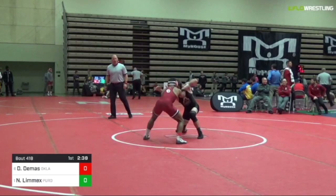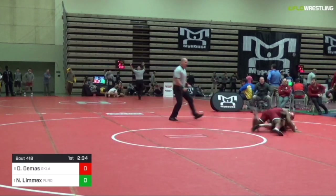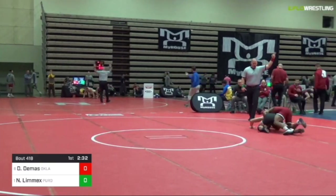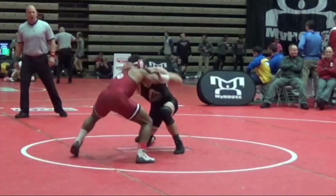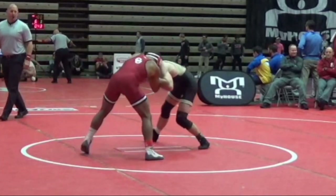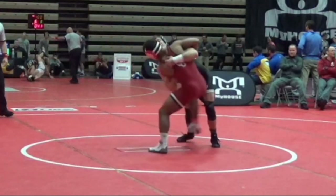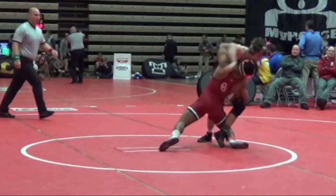You're going to watch him do this again against Nate Lemix. Let's slow it down and zoom in. You see Nate Lemix gets wrist control on that right hand. Again, Don Demis is going to go high duck — when Nate Lemix reacts, he goes straight to the inside trip.